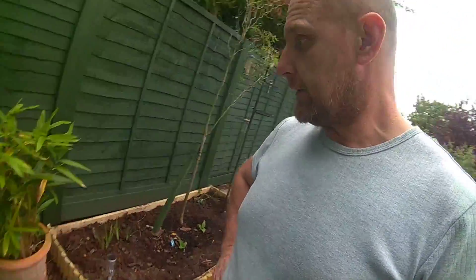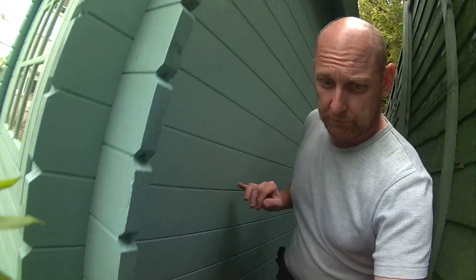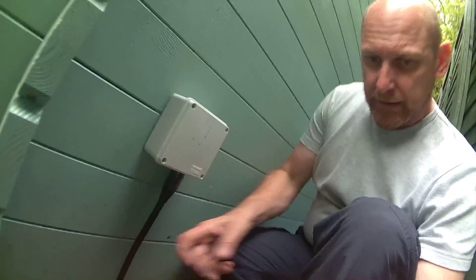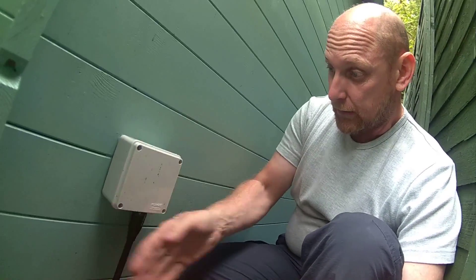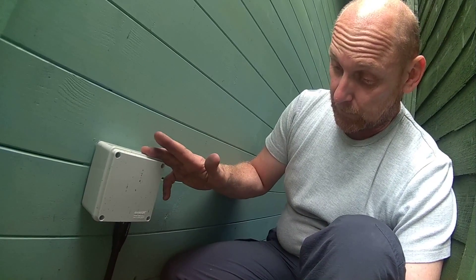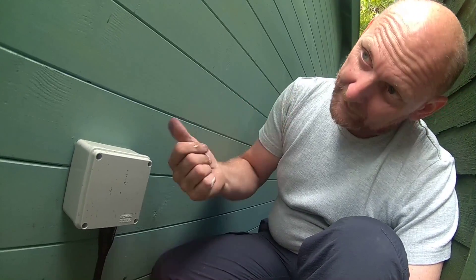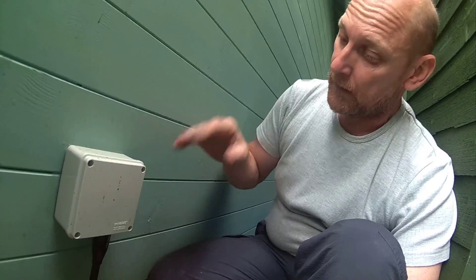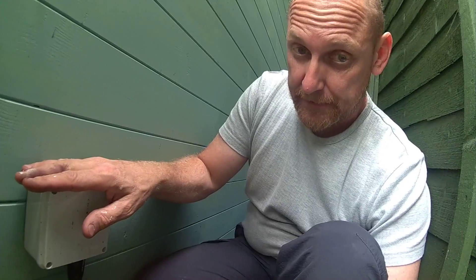We also decided on getting electricity fitted, so we had an electrician come and fit external glands with armoured cable - one on this side, one on the other side - so there's no conduit running inside. They're totally waterproof, so no ingress of water, top and bottom. Very easy for an electrician to install, and it makes a cracking job inside as well.